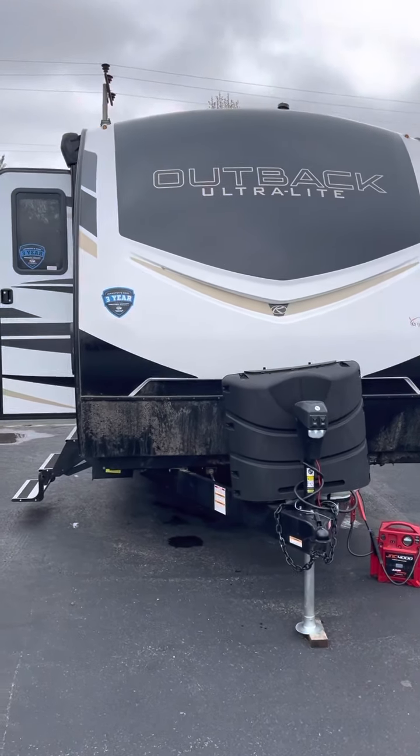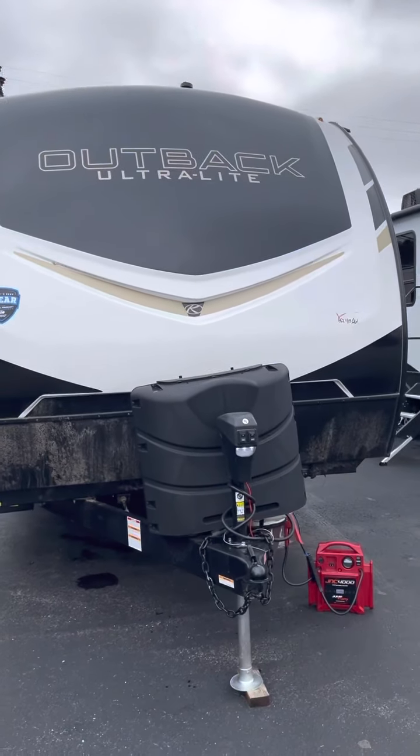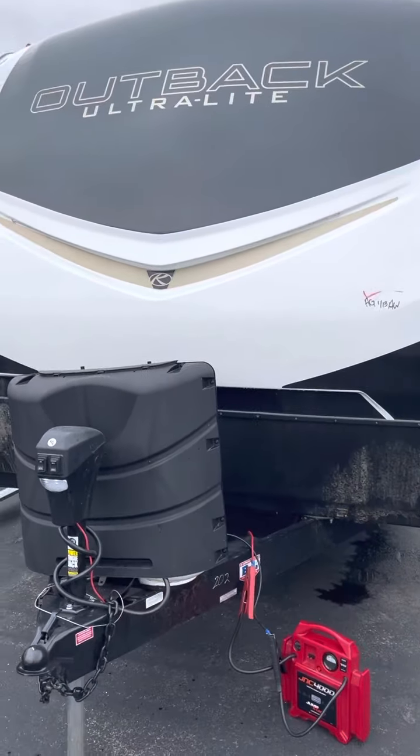Good afternoon, Jed. Mike at Lakeshore RV. Just getting you a video, like I promised, on the Outback 240 URS.